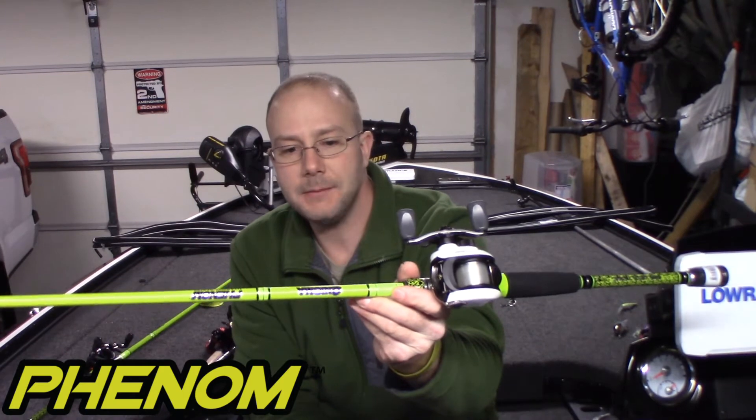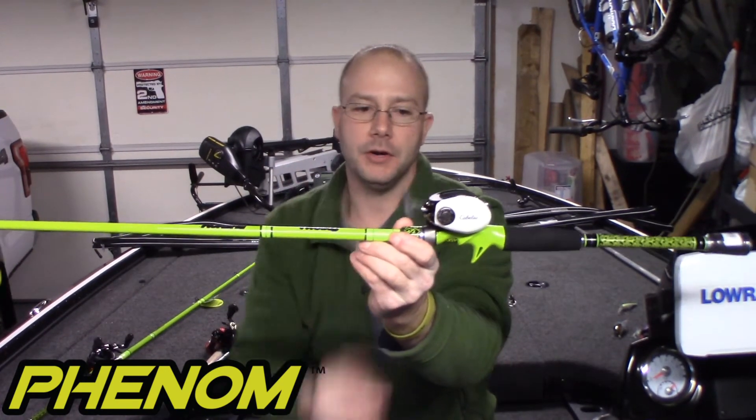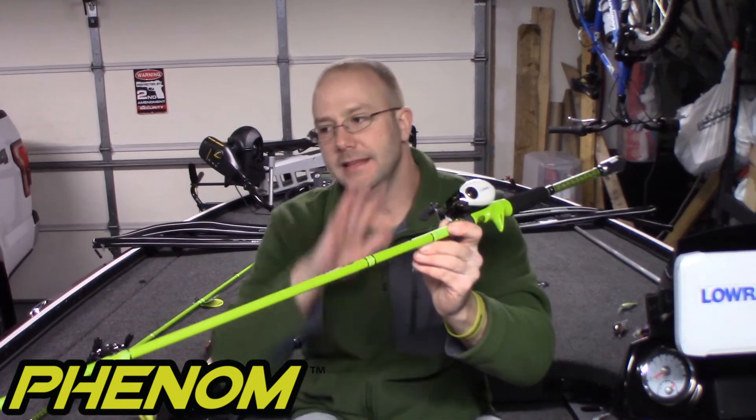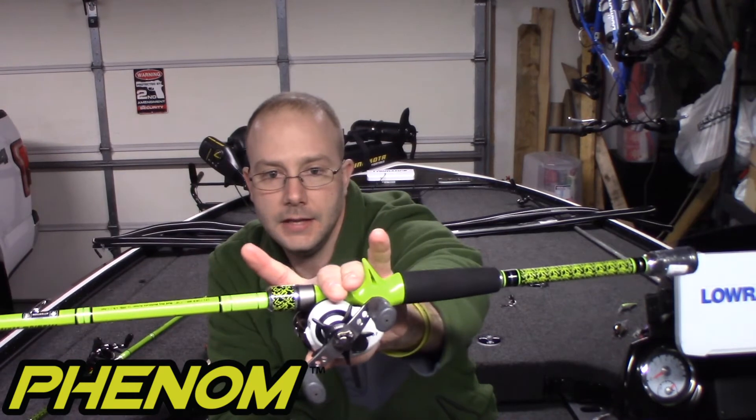The last rod I have here is another Phenom, but it's a seven foot ten, medium heavy, moderate action. I have it geared up with a 4.9-to-1 gear ratio reel and eight or ten pound fluorocarbon. This is my deep crankbait rod. With that seven-foot-ten length, I'm going to be able to bomb those lures out there. Sitting over 20 feet of water, I'll cast far off structure and that lure will be down there by the time it reaches the structure. The blank goes right through the reel seat, making it extremely sensitive — palming the reel feels amazing.